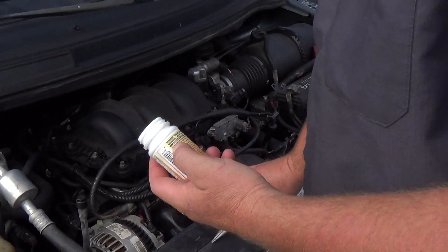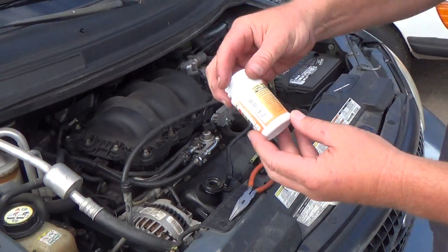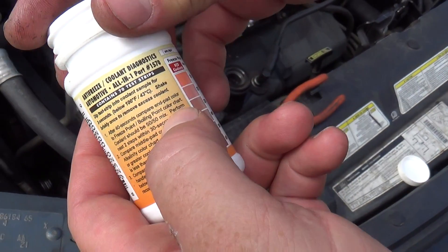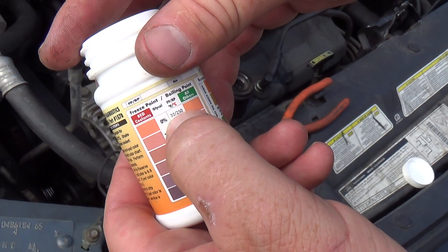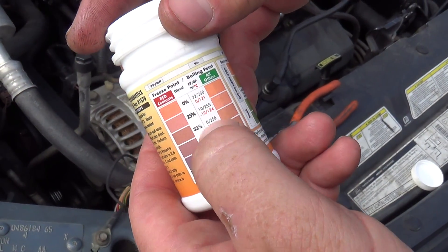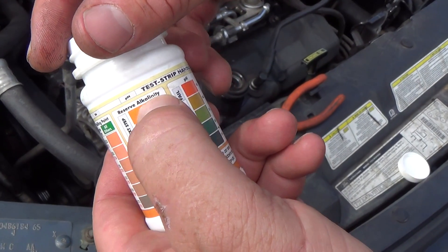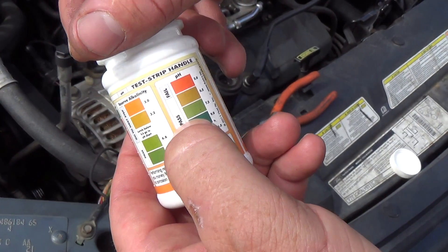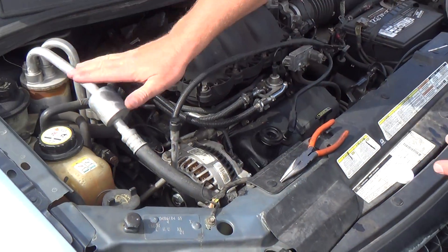We're checking coolant on three different vehicles today, going over some safety and how to use these antifreeze or coolant diagnostic strips that check the freeze point in Fahrenheit or Celsius. It's just matching up the colors. We're going to check alkalinity and the pH level, and it will tell us if our coolant passes or not.